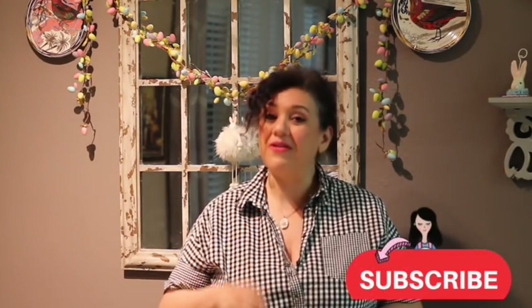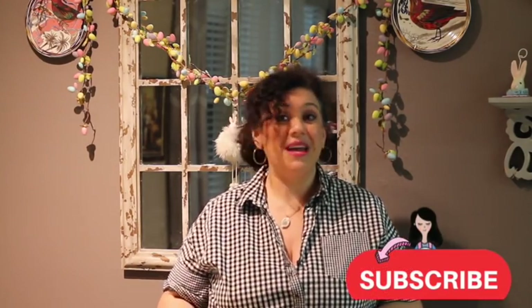I'm super excited to share this tutorial with you, but first, if you haven't subscribed to my channel, please subscribe and push the notification button, and let's get started.